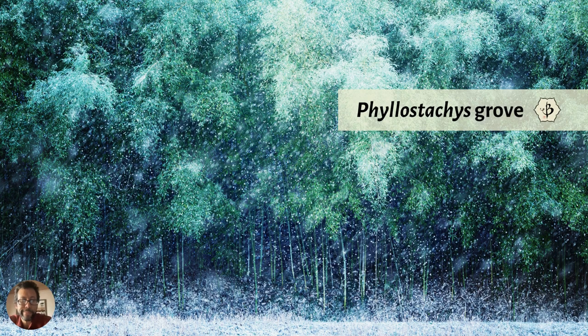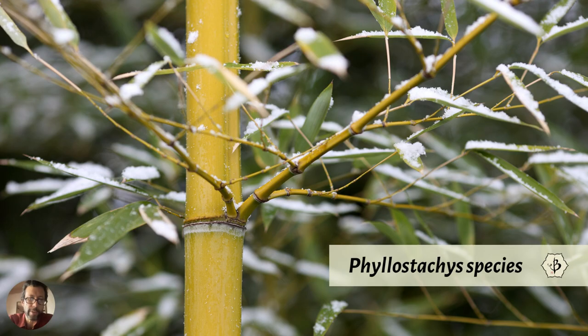Running bamboo spreads out into a forest and it can look really cool. This is most likely a Phyllostachys grove — could be Moso or Japanese timber bamboo, pretty hard to tell from the picture. Up close you can see it's Phyllostachys by the structure of the branches coming off the node and the sulcus groove — that little indentation that runs up along the length of the culm right above where the branches come out. Phyllostachys in general are really cold hardy, usually down to around minus 10°F.